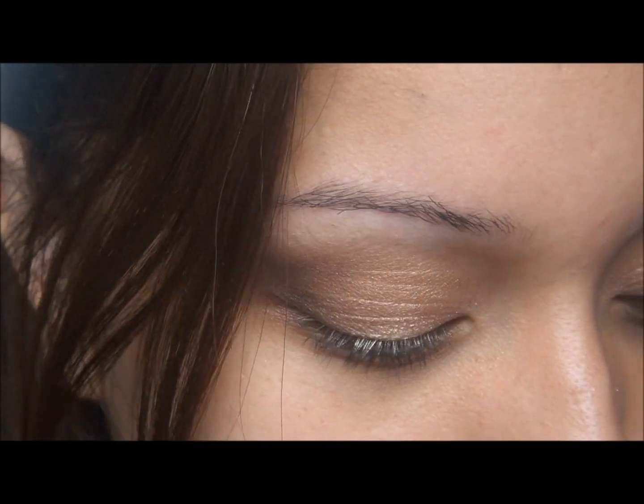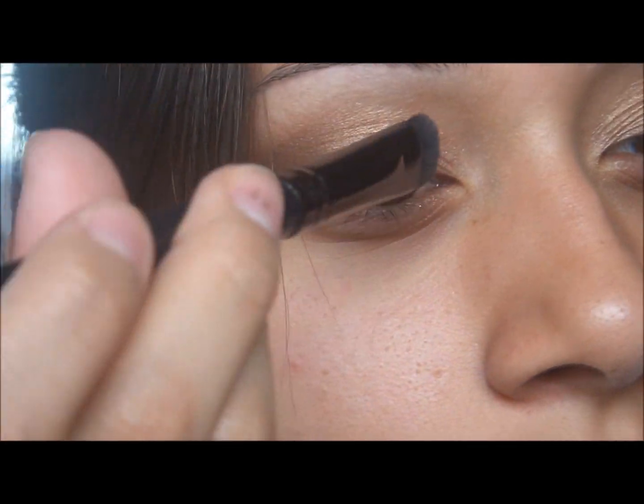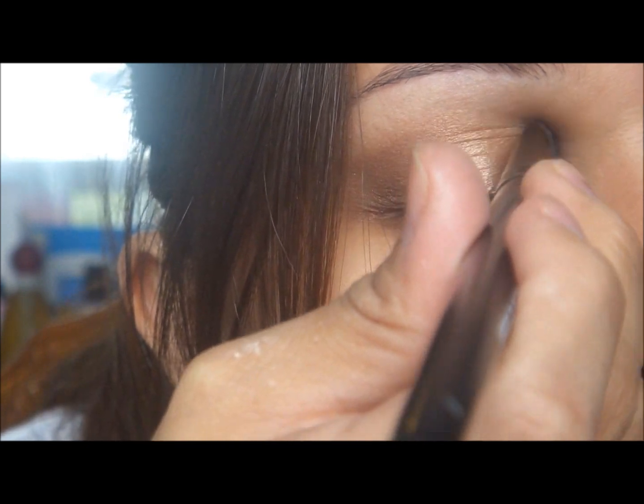For my inner corner, I'm just going to put that right here. And that's it for the eyeshadow. I'm going to go and just line my eyes with eyeliner, put on some mascara, and finish off my face, and I'll be back with the final look.